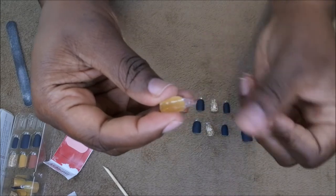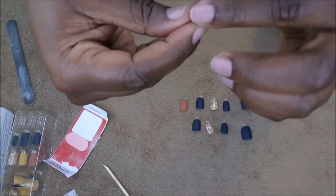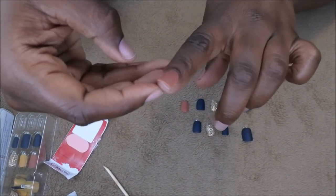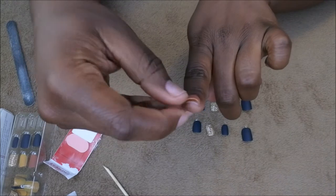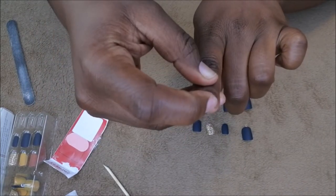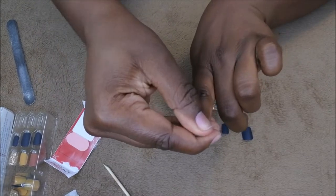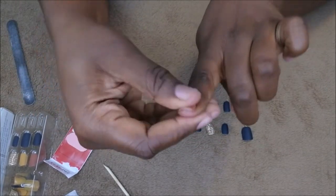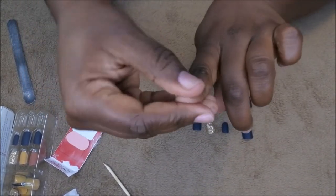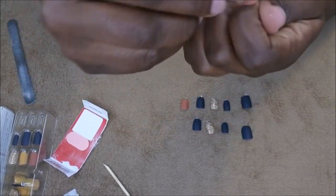The nail comes with a little tab with a number on it, and on the back you can see that's where the glue is. All you want to do is peel back that layer. What I like to do is put the nail in underneath my cuticle, make sure it is lined up perfectly, push it in, and then I will start to press — and pressing is what activates the glue. Having it underneath the cuticle makes it last a little bit longer.